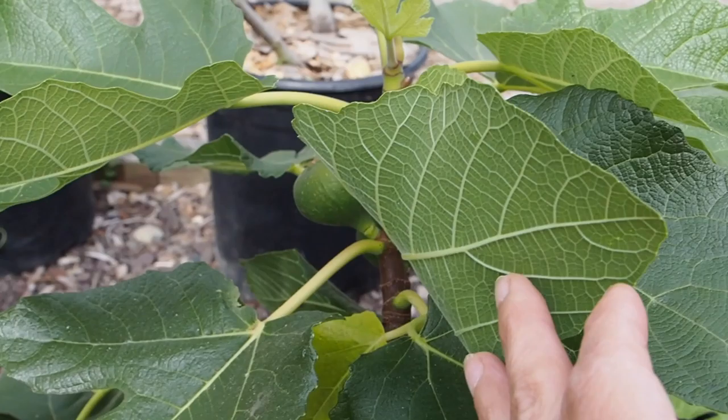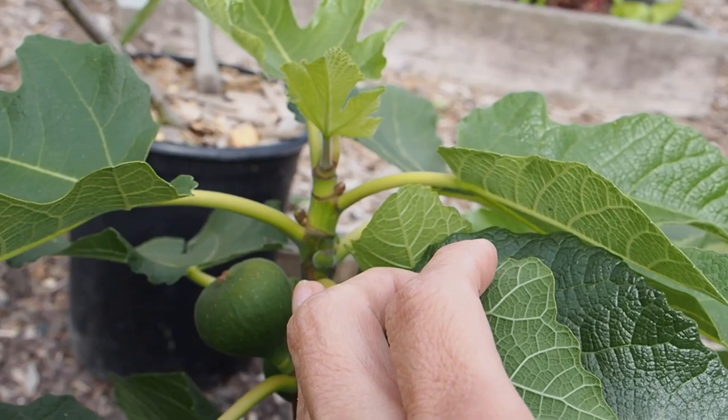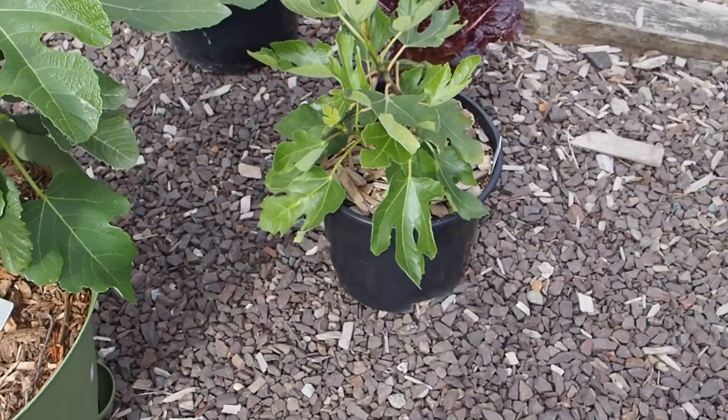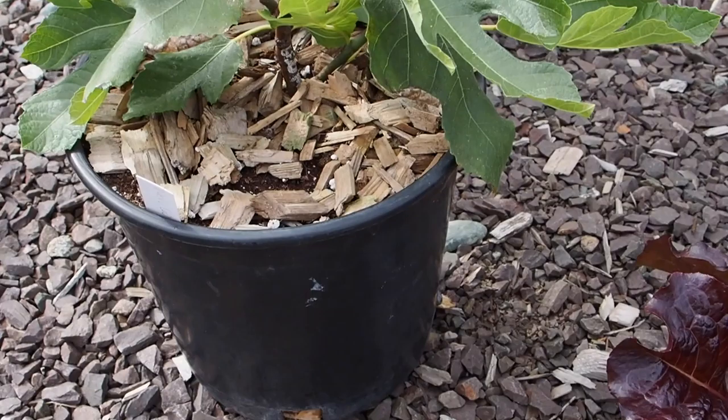The parent is in a much larger self-watering planter and it's got quite a few Braeba figs on it that are looking really nice — I think three or four figs on there. This is the only fig I have that's got Braeba on it, I think; the rest are all main crop figs. The Braeba figs grow on last year's growth — you can see how the stem is darker here, and the top is more green. The green is the newer growth from this year, and the darker part of the stem is last year's growth.